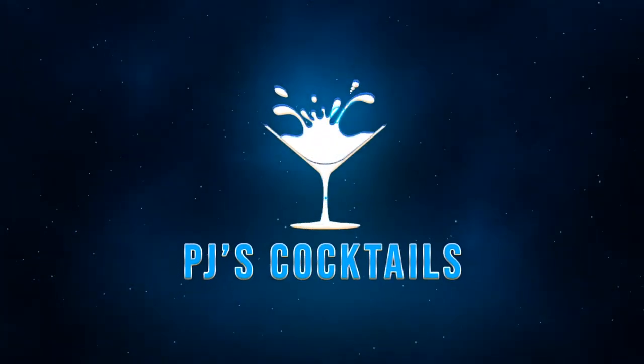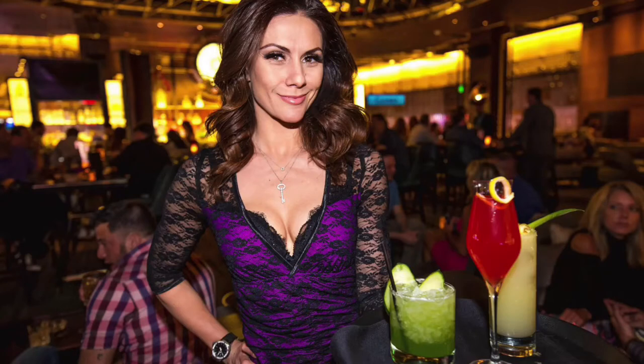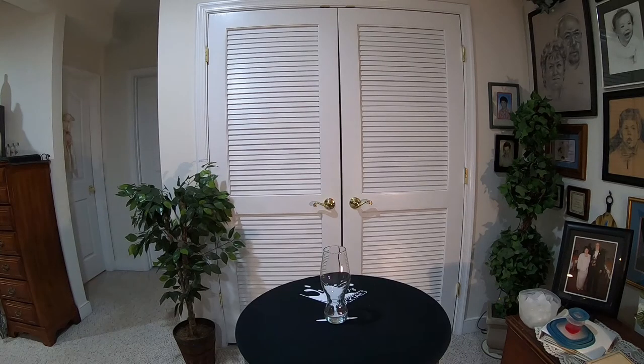Hello ladies and gentlemen and welcome to another episode of PJ's Cocktails, with your host and not a professional bartender, PJ. Well hello ladies and gentlemen and welcome back to another episode of PJ's Cocktails.